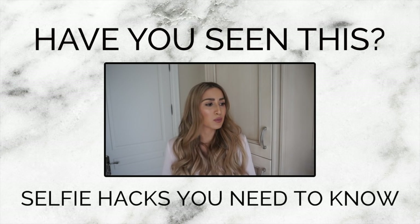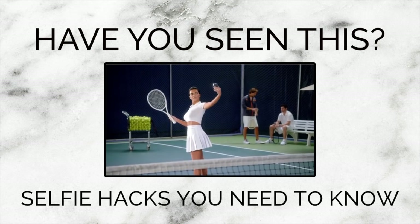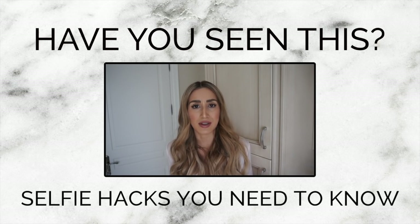I decided to pull a Kim K on you guys. I'm Kim Kardashian West and I'm going to give you a little tutorial on how to take the perfect selfie, because who doesn't want to take a perfect selfie?